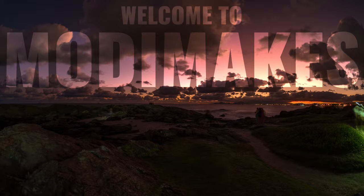Welcome to Modi Makes. What's good everybody? My name is Modi, this is Modi Makes and today we're gonna get experimental up in here.